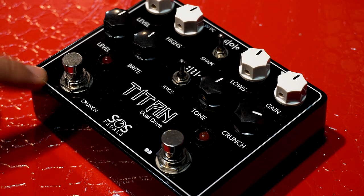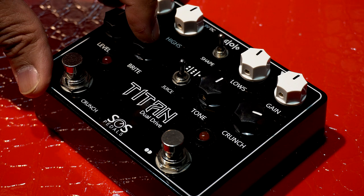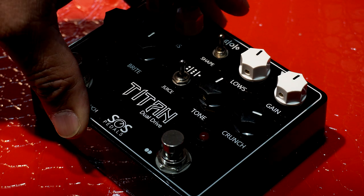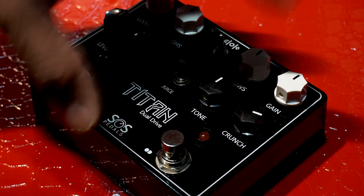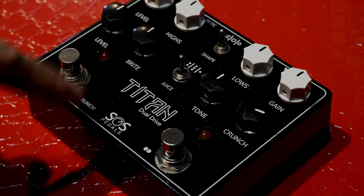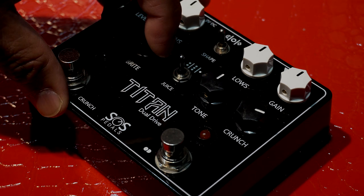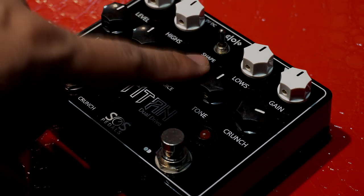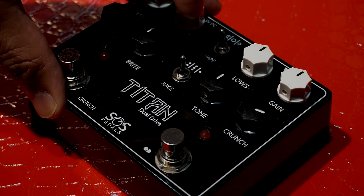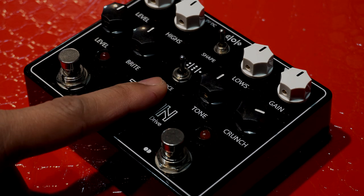On the crunch channel, ito yung switch nya. Meron tayong level, bright, tone, and crunch. Yung level, it controls the overall output of this channel. Yung bright, yung amount ng brightness na pwede mong ibigay dun sa channel — cut or boost. Yung tone, either dark tone or a brighter tone. Yung crunch is the amount of gain na pwede mong ibigay dun sa crunch channel. Dito din sa crunch channel, meron tayong juice switch. It acts as an attenuator — one dot is low output, two dots is medium output, three dots is high output.